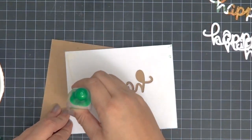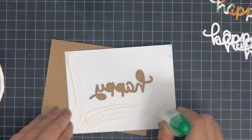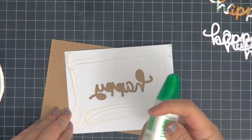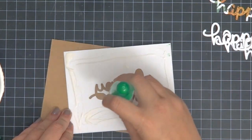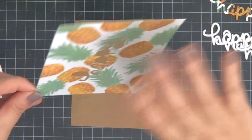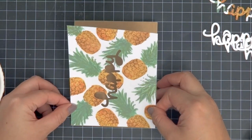Now I'm coming in with the Tombow Mono Multi liquid glue and just gluing everything down, then adding it to the base of the card. I decided to use craft cardstock for the base to add a little bit of contrast, so I'm lining it up and adhering the front of the card to the base.